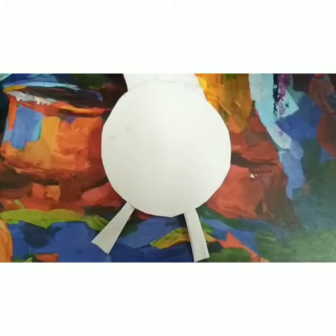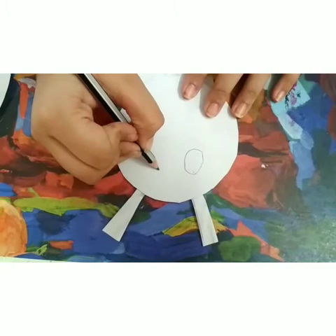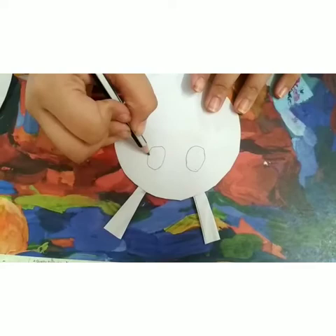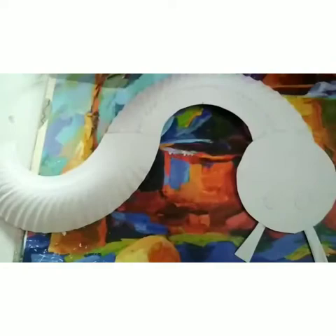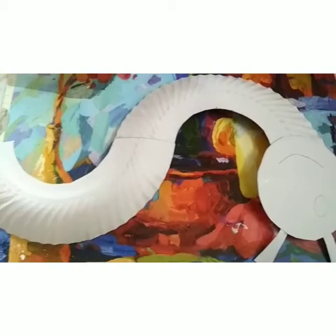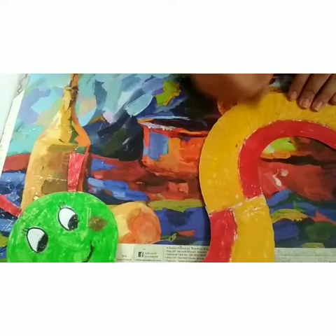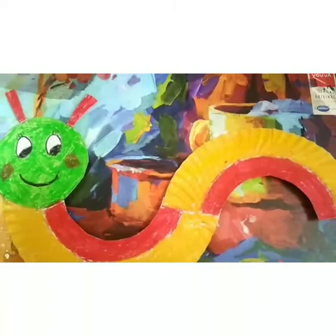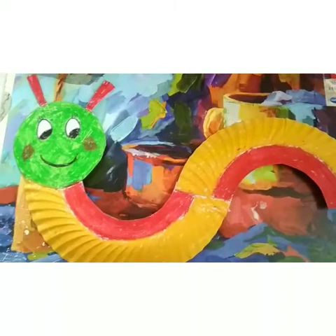Now it's time to add some details. I am going to draw little eyes. Now I am going to let this dry under the fan for 2 minutes. Now this is fully dried. I am going to color this with my crayons — you can use color pencils or paints. Our caterpillar is now ready! I have added some eyelashes and rosy cheeks. You can add any details or patterns you want.